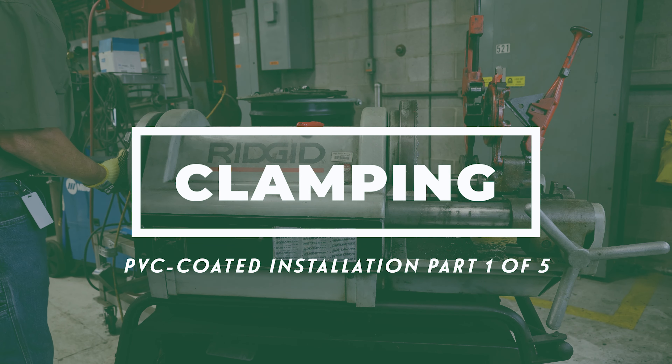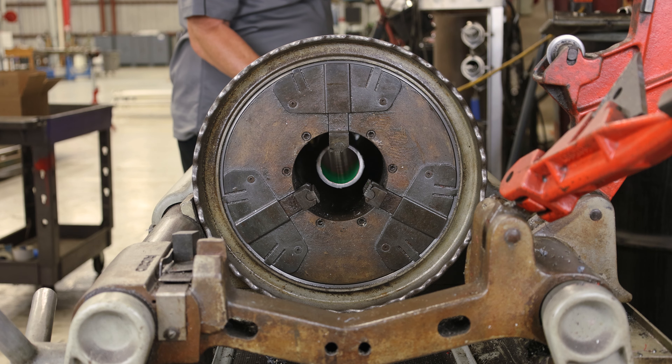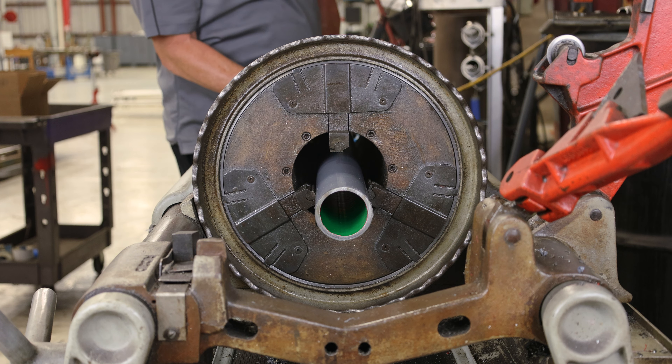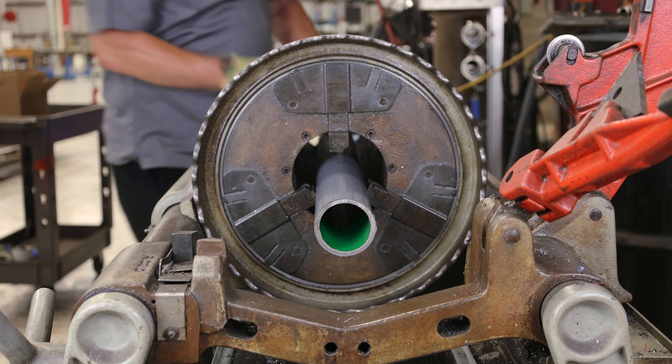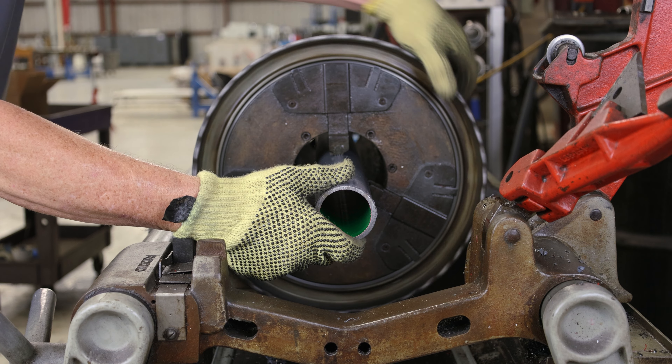A number of practical ways are recommended for clamping PVC coated conduit. If a power drive unit that spins the conduit is used, the chuck should be equipped with inserts designed specifically for PVC coated conduit. These inserts are available through a local threading equipment distributor.